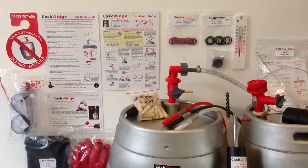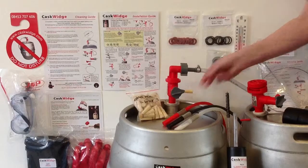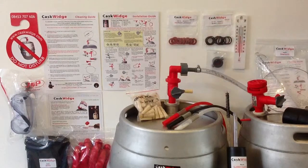A pack of 50 soft pegs is included, one of which should be inserted into the grey venting tap on each cask changeover. Also included are a pack of 10 spare o-rings and 10 spare washers — these are maintenance parts and will need replacing when necessary — and a do not disturb sign for use whilst casks are conditioning to reduce disturbance.